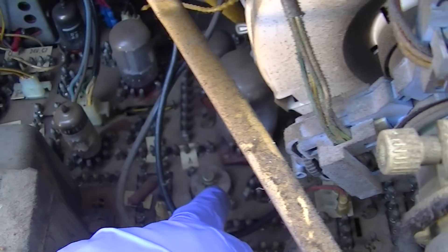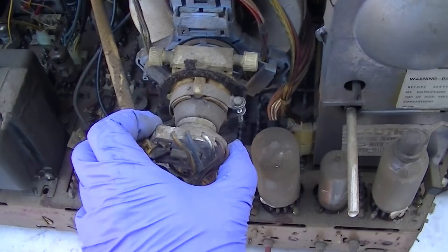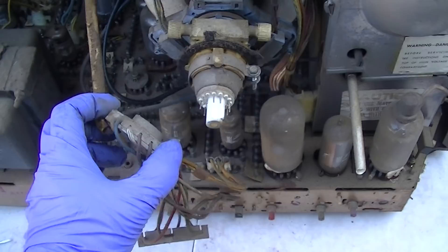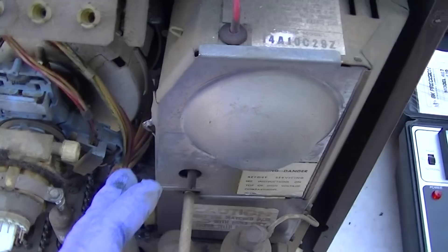These use the color demod IC — that little thing right there — that's a color demodulation IC. Are we going to get a good reading here? Hopefully we're going to get a good reading — I sure hope so.